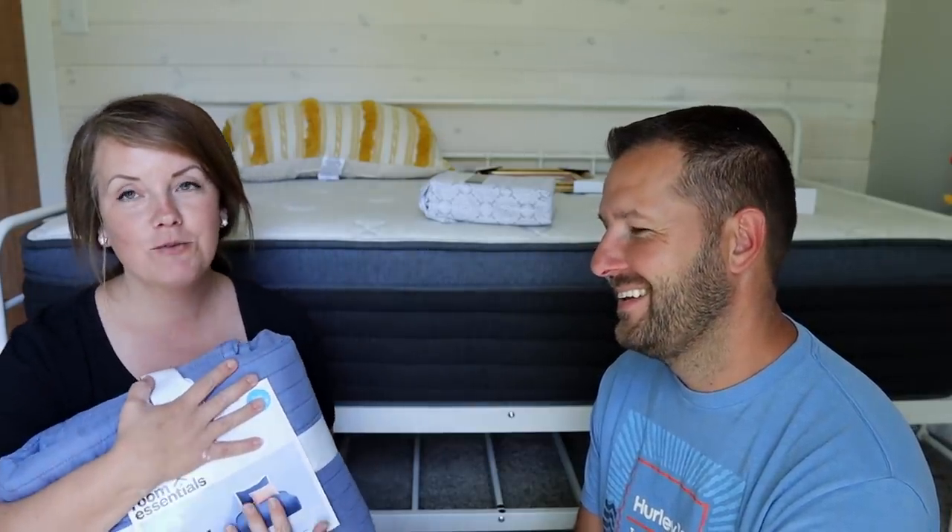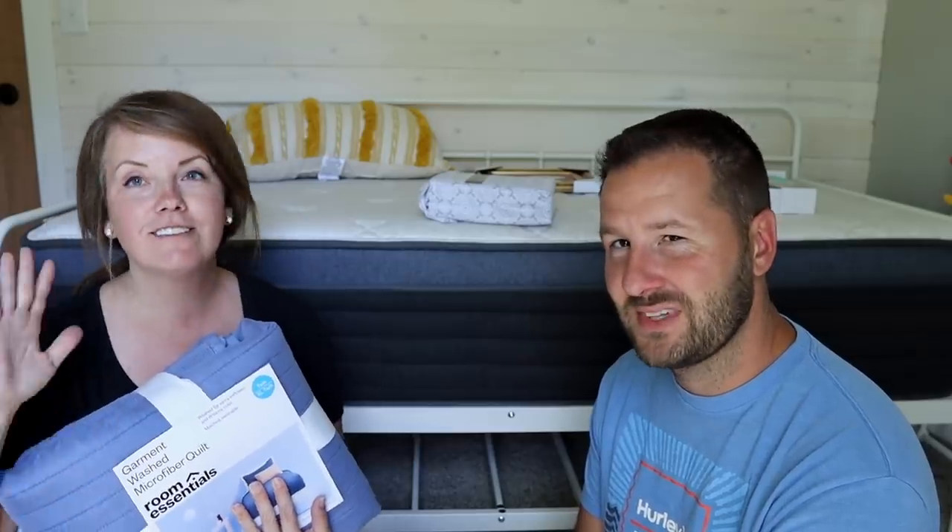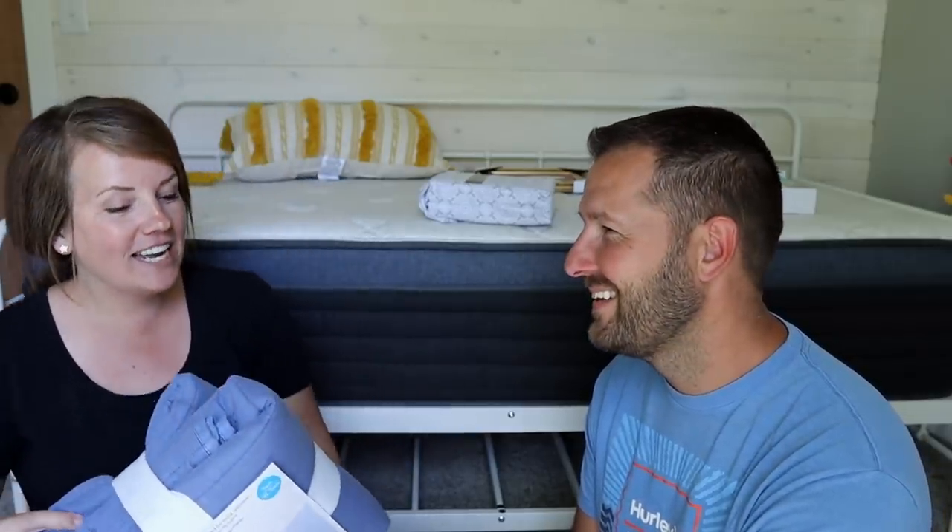Tom really just wanted to make sure the bedding was neutral, would hide dirt well, and wash up well.